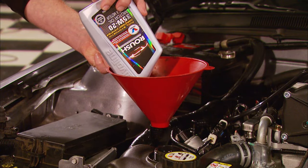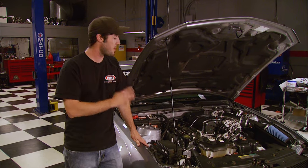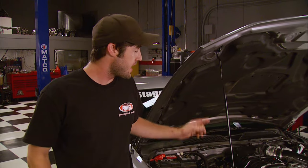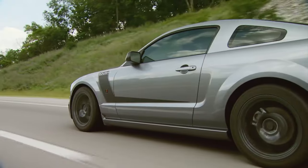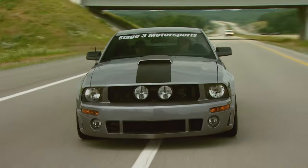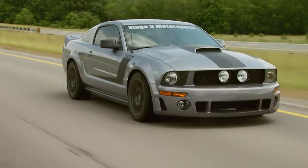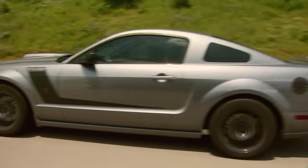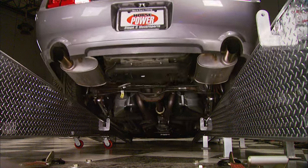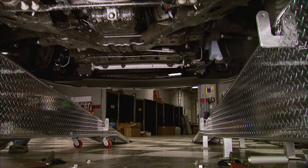Roush now has its own blend of synthetic oil especially designed for this application. That's it for the installation — we fire it up, check for any leaks, then take it out on the street to put some miles on the short block. Back in the shop, we'll put it on the Dynojet and see how much power the Roush charger gives us. The acceleration really surprises you — from the seat of the pants, this thing could run with a Z06.